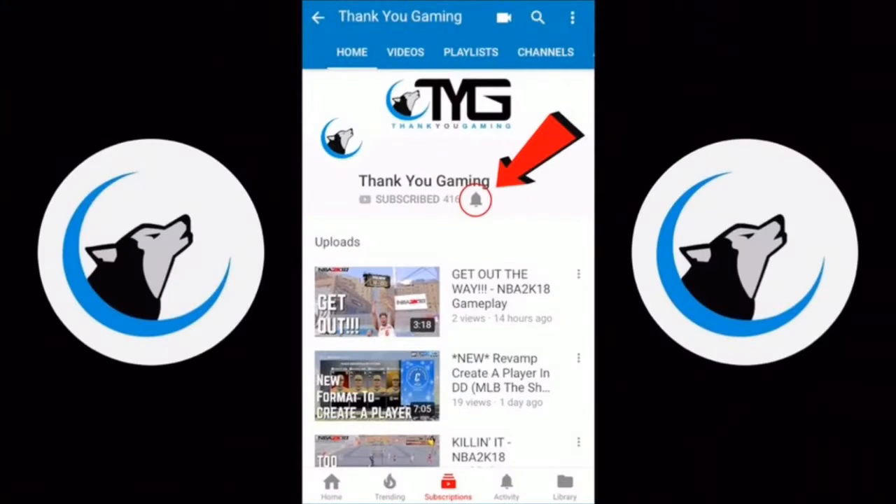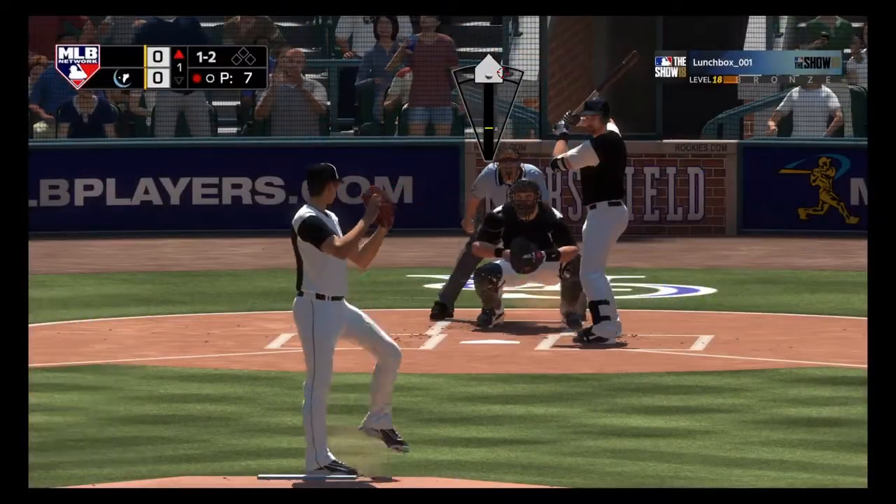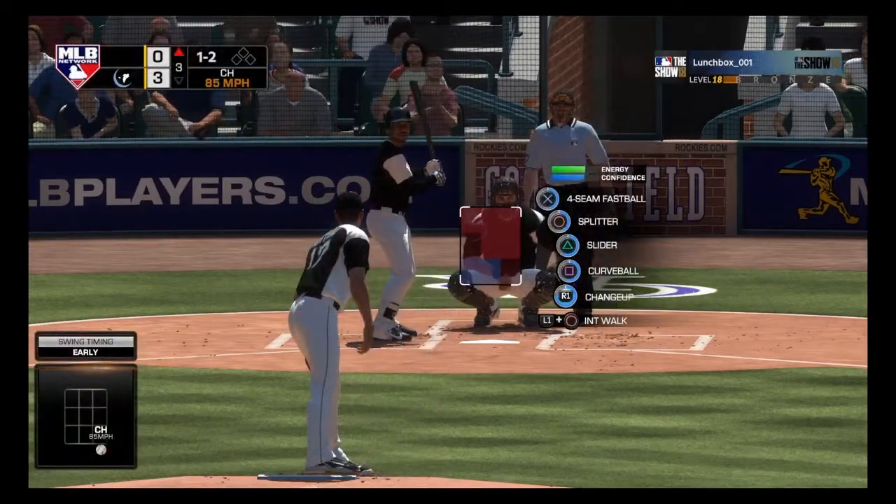Remember to hit that notification button so you can stay up to date with our latest videos. What is up YouTube? We're gonna talk about Otani and why you need him in your roster ASAP.